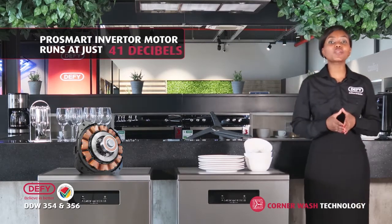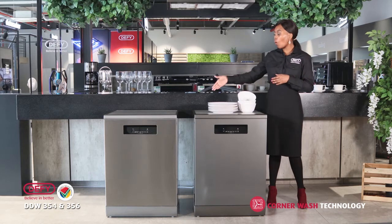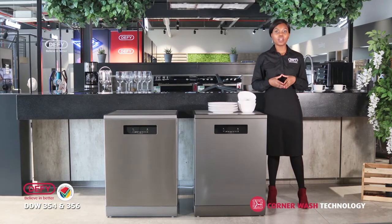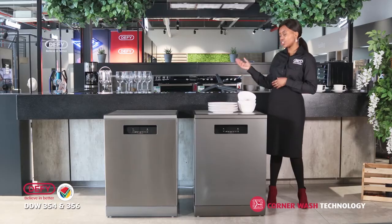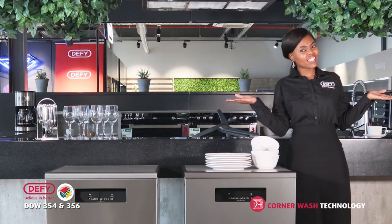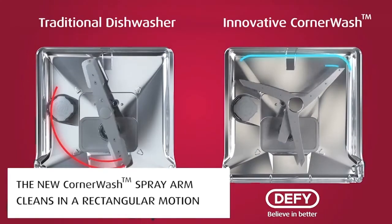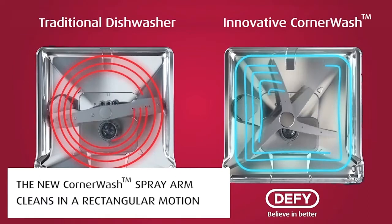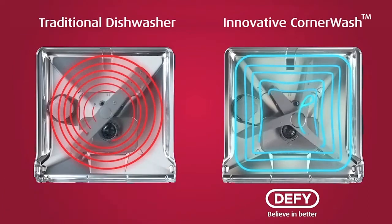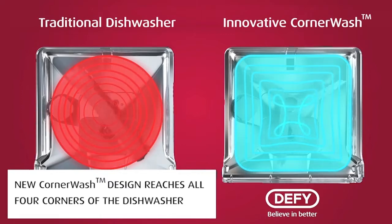Whilst traditional spray arms tend to move in a circular motion, which is not always effective in reaching all four corners of your dishwasher, the DTW354 and the DTW356 have DeFi's corner wash technology. Corner wash technology is a unique and specially designed spray arm that moves in a rectangular motion. It's effective in covering all four corners of your dishwasher, giving you a better and hygienic clean for all your dishes.